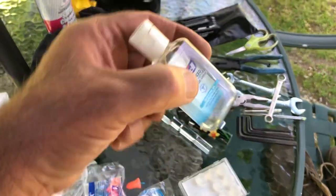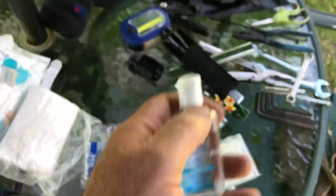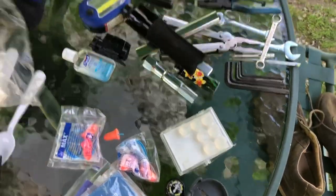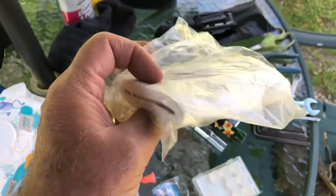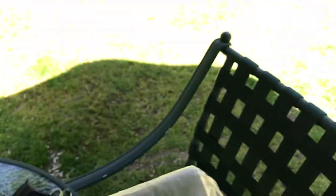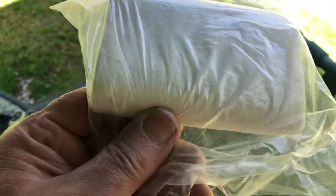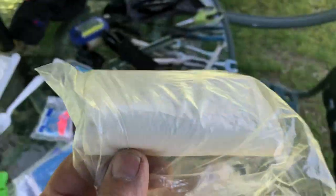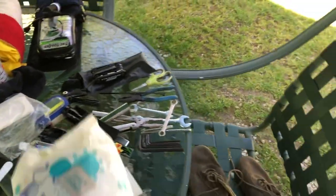When you're done, there are two things to clean up with. I always carry hand sanitizer. I used to carry toilet paper — the problem is it gets wet, gets dirty, and when you're in an emergency in the rain, you end up throwing the whole roll away.